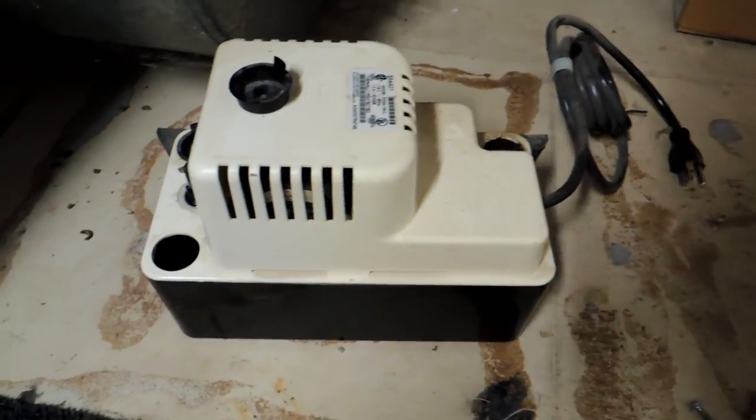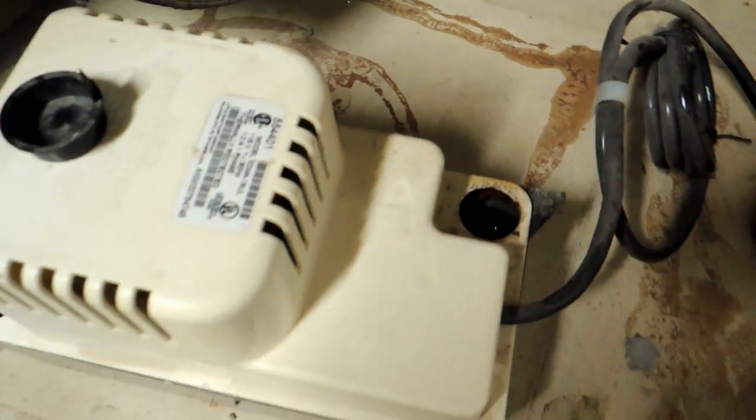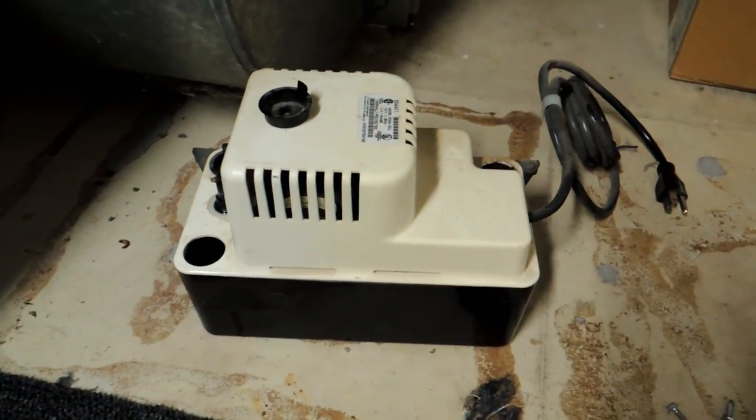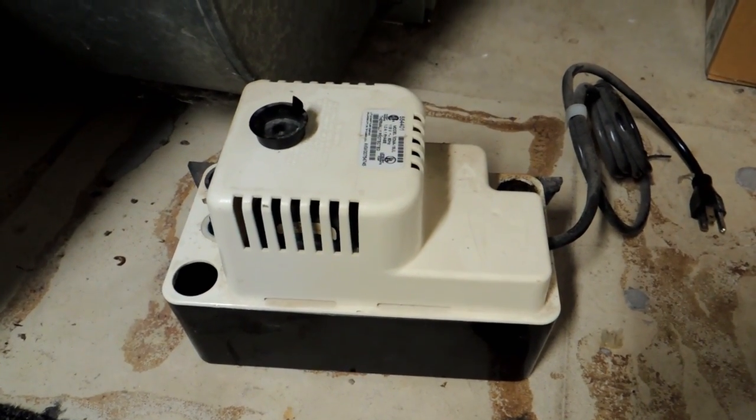Here's the pump off. To remove it, all I had to do was disconnect this tube leading out from the pump — it's getting hard and no longer flexible, so I might replace it since it could start to leak. This was the tube leading in; it just sits into this hole. So that tube leading in just goes into this hole — it's a self-contained unit. I'm going to bring this outdoors where I can clean it out and take another look.